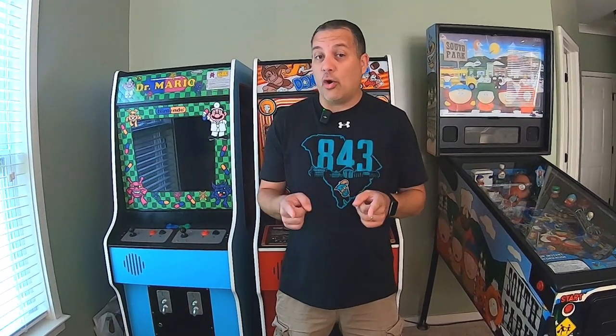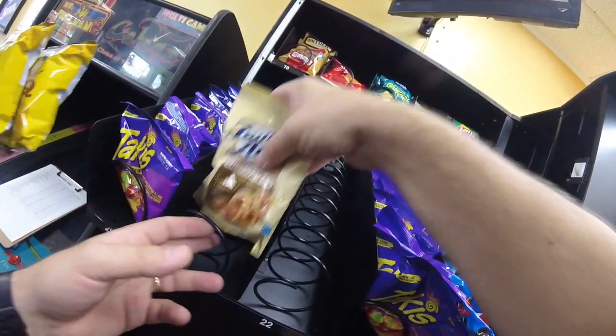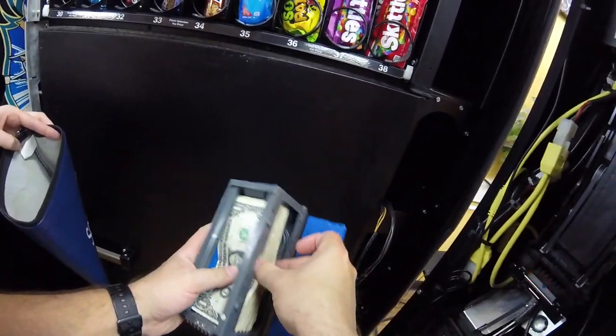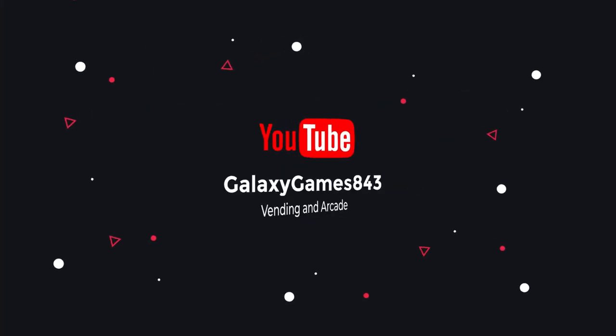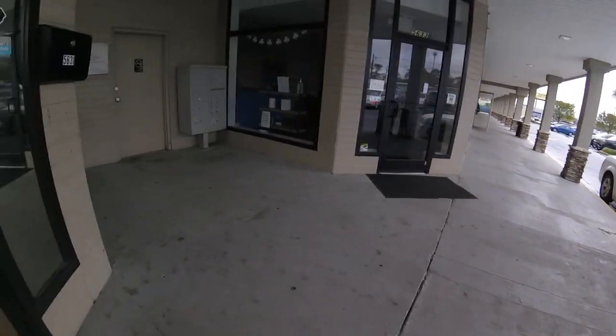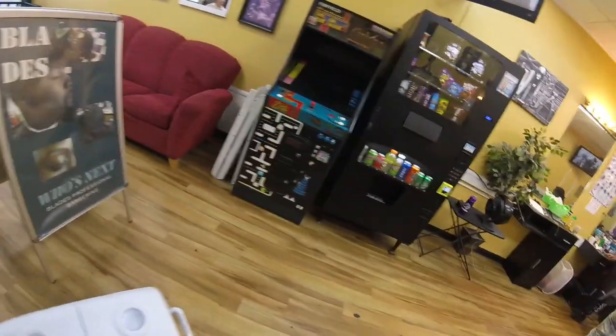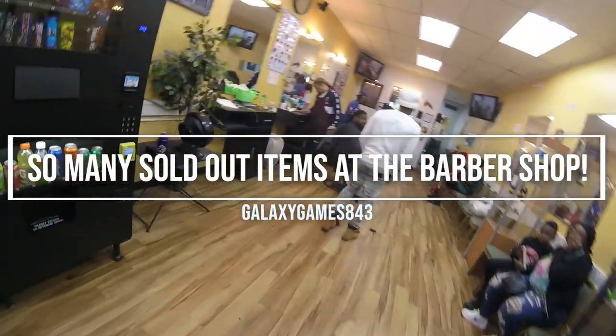In this video we're off to our barbershop location to collect all the money and service our vending machine. It's Matt with Galaxy Games 843 back with another vending collection video. We're back at our barbershop location and it's time to get in and stock up this machine, collect all the money and do all that good stuff.